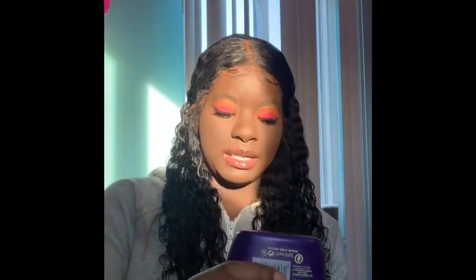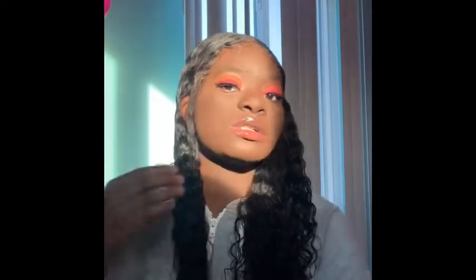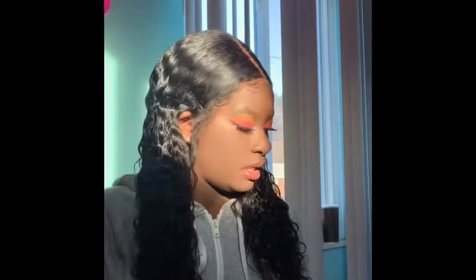I take my conditioner again, put it along this side and scrunch up the bottom. Then I take a little bit of Got2Be Glued again — not too much — and put it right here along the top so the part and edges look a little bit better.